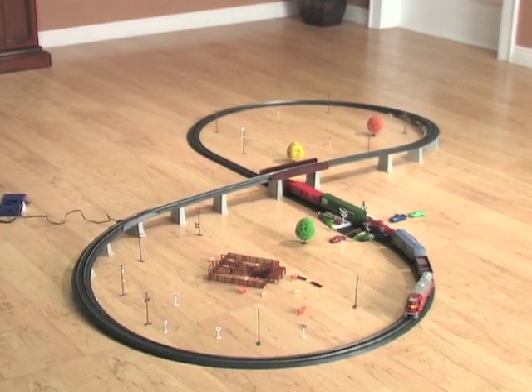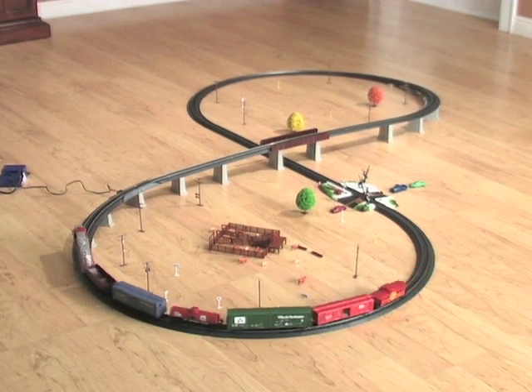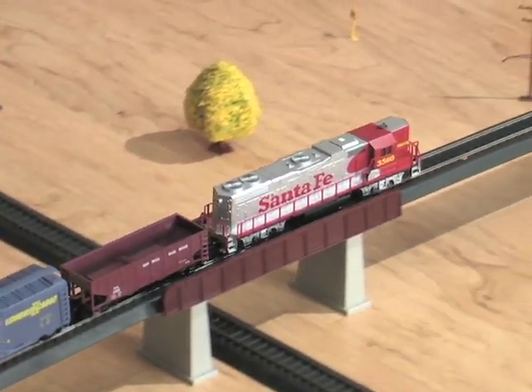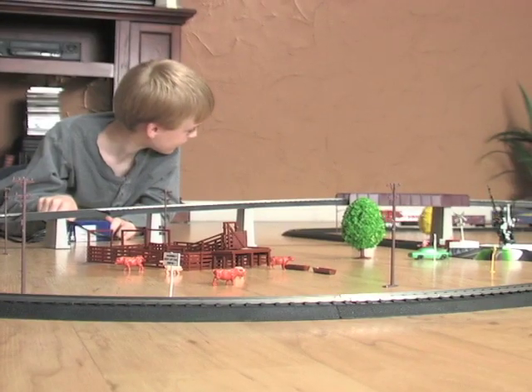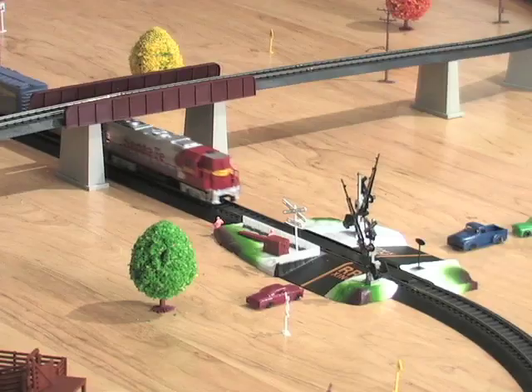Whether you're an experienced hobbyist or soon to become one, the Super Power Charger Electric Crane Set from Lifelike is your express train to fun. This HO scale set comes complete with everything you need for loads of locomotive leisure time, from a full set of finely detailed cars to a complete array of included landscape accessories.